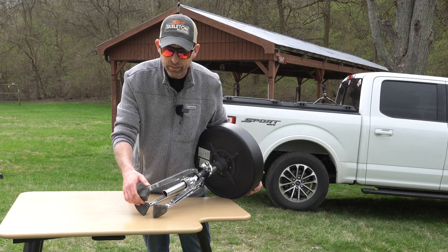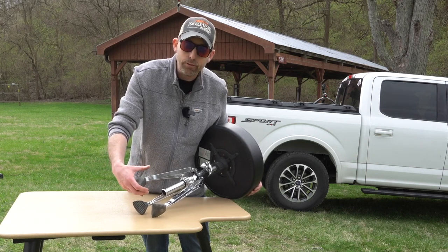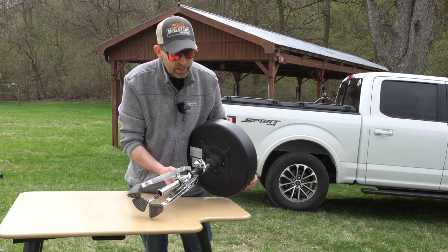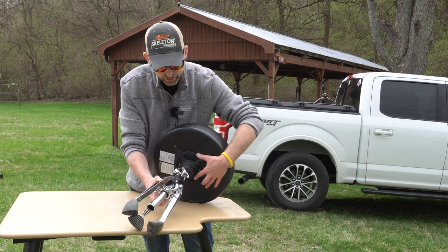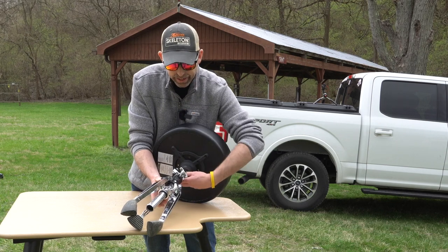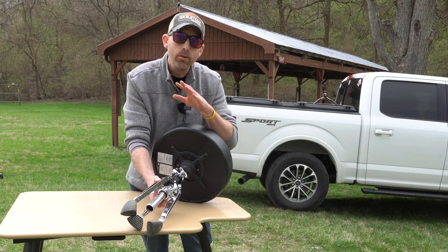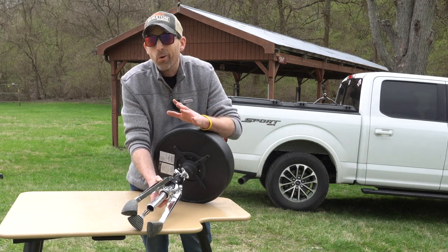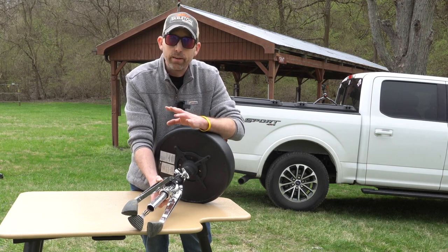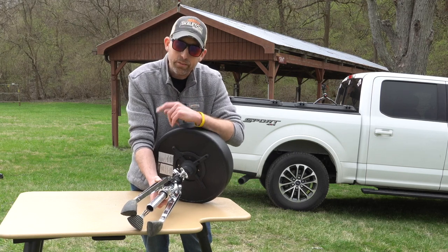First and foremost, look at the feet on this thing — they're like elephant feet and they give you a nice wide platform, so if you're on soft ground you're not going to sink into it as much. And the cast iron base really allows you to get some nice stability. The tight tolerances of the screw system also keep it from wobbling, because when you're shooting accurately, you're only as accurate as your least stable part. You want everything to be rock solid, everything grounded and tight. This stool does that for you.